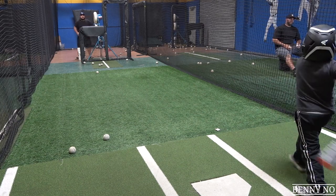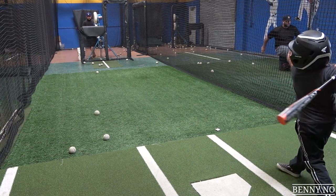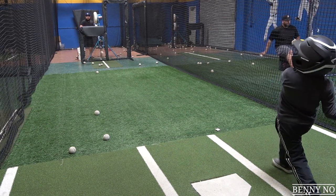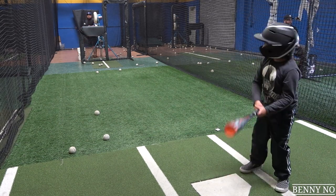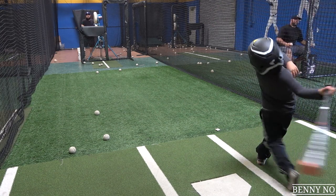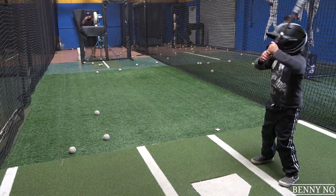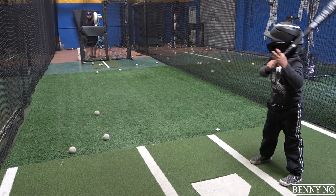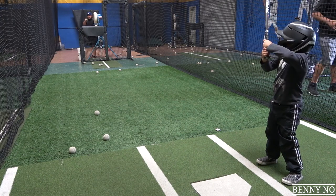You lost a lot of power right now. My head didn't feel good. I have so much power — lunging with your head. So stay back. Have you heard that? Stay back. What's stay back? Stay back means keep your head over your back knee. As long as your head stays over your back knee.